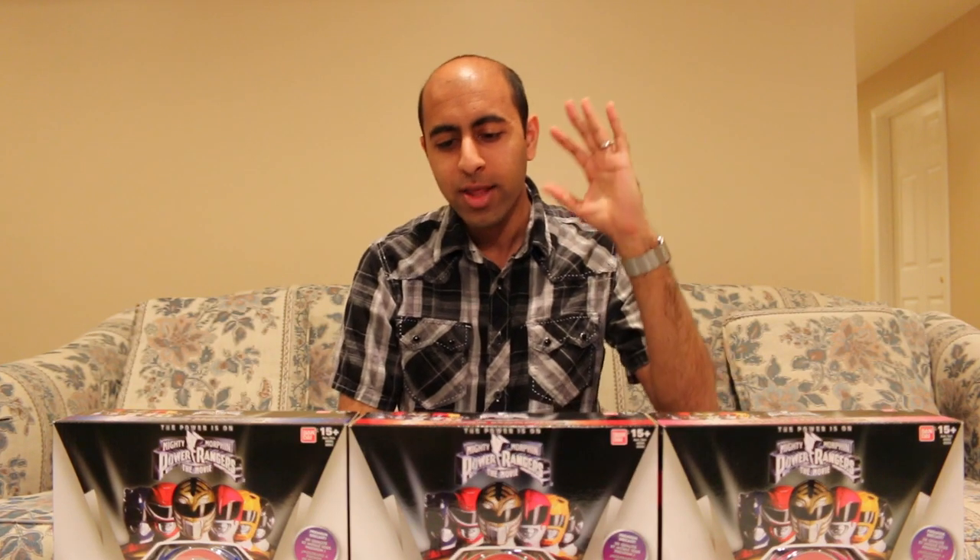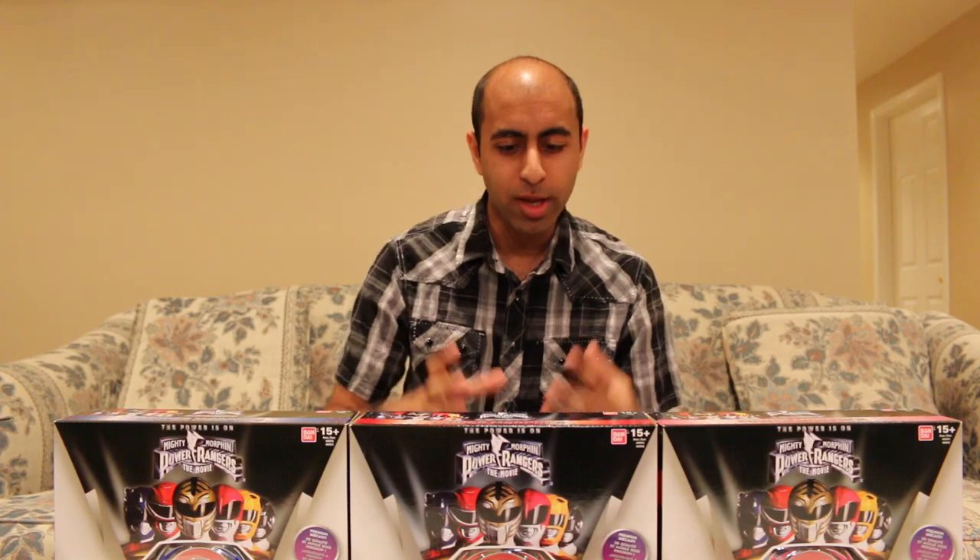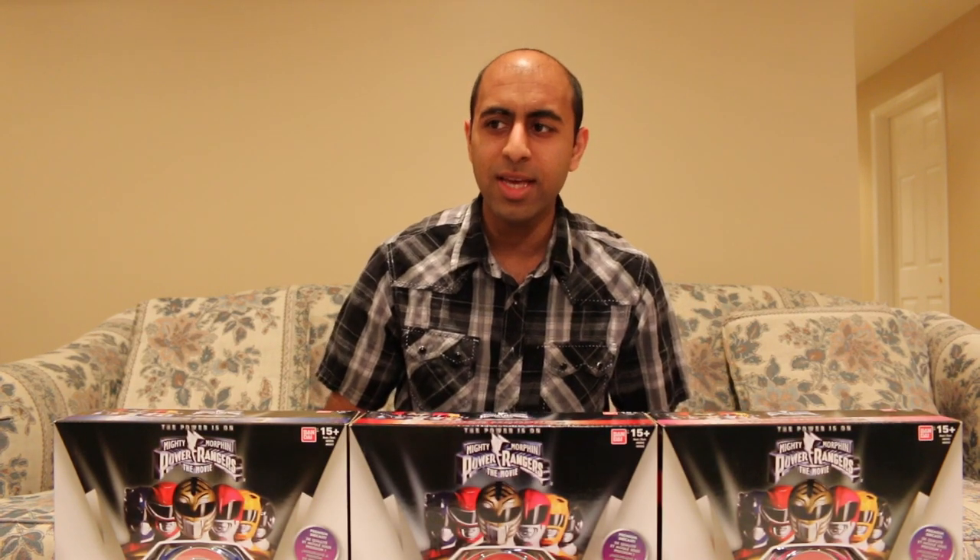Hey everyone, Hasan here. Welcome to the world of HA. Today I have a special video for you — another review of a Power Rangers Legacy item. The Legacy toy line, if you don't know, is made for collectors. They're re-releasing Mighty Morphin items with new molds, die-cast metal, super high quality. These are some of my favorite Power Rangers toys ever.